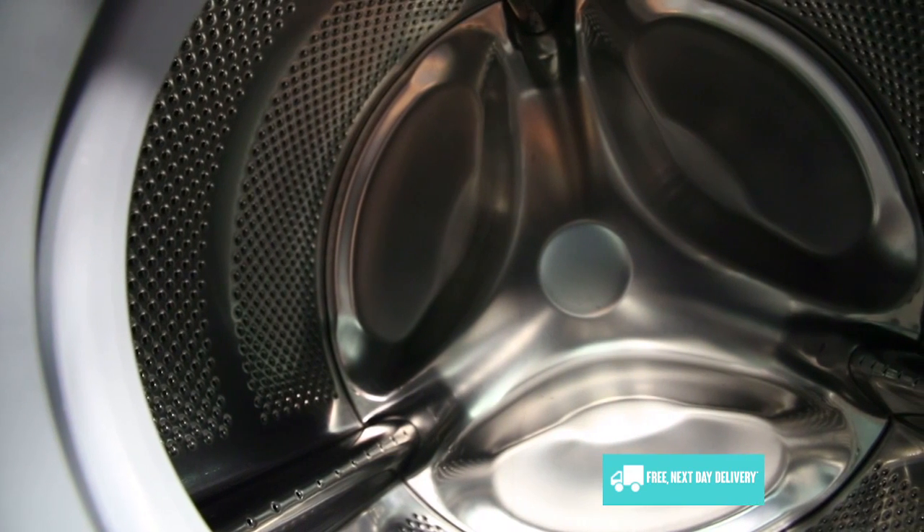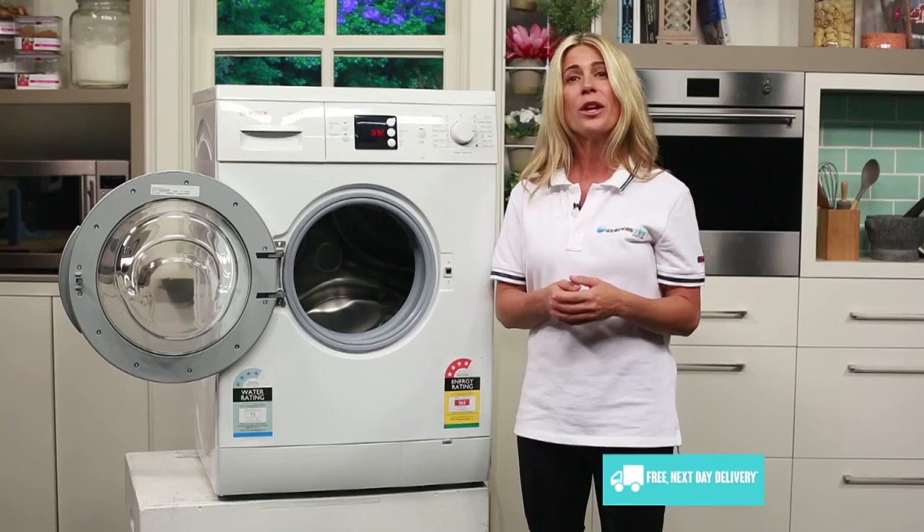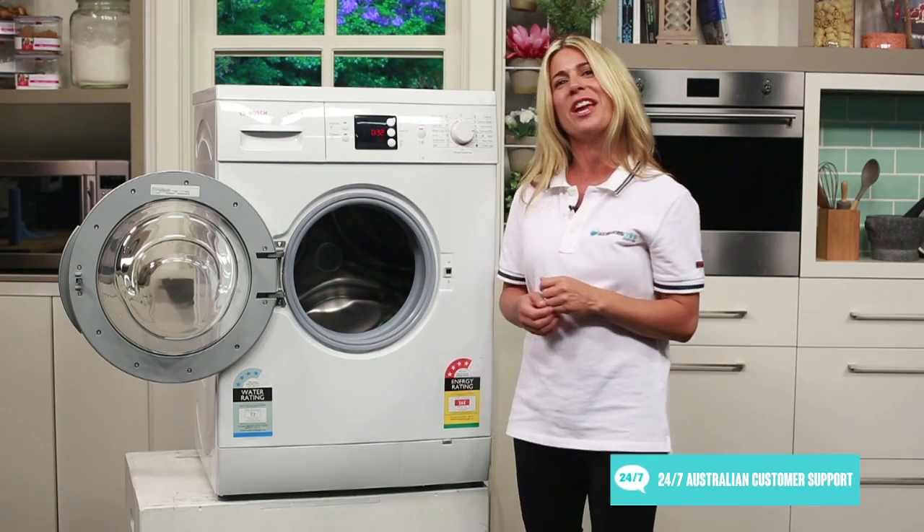This sizeable drum is Bosch's VarioSoft drum design, which gently returns washing back into the centre of the drum on each rotation, ensuring even circulation and the highest quality of care for your clothes.